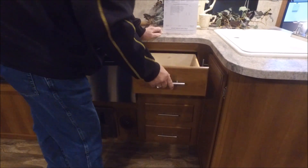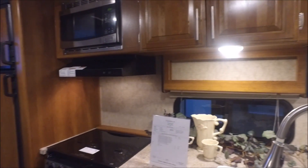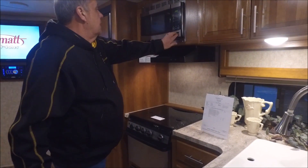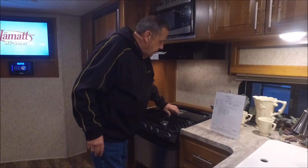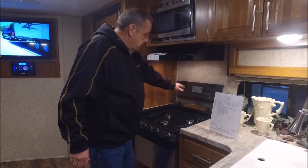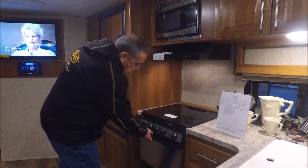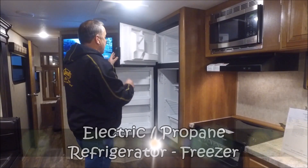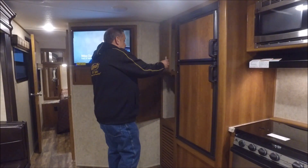The drawers are on steel roller bearing guides, which allows you to put a little more weight in them. Nice little spice rack. This has the stainless steel package — the wrap on the microwave and front of the cook stove. Good size microwave vent hood with fan and light. They put a cover on it that acts as a backsplash to keep it off your wall. Three-burner cooktop with spark ignition, plus the oven with a stainless steel look on the front. It's got the traditional gas and electric refrigerator with a separate freezer.